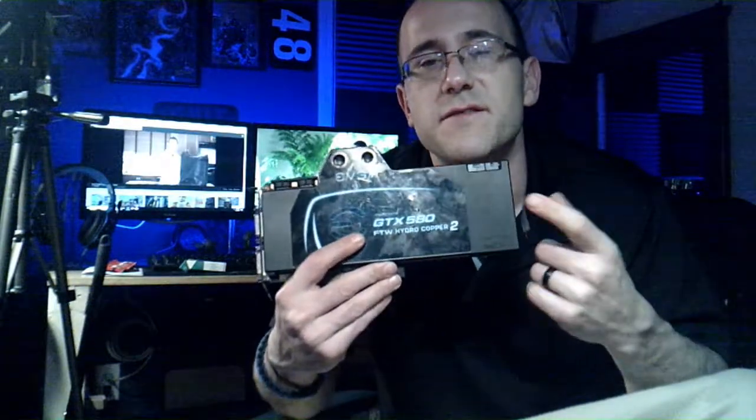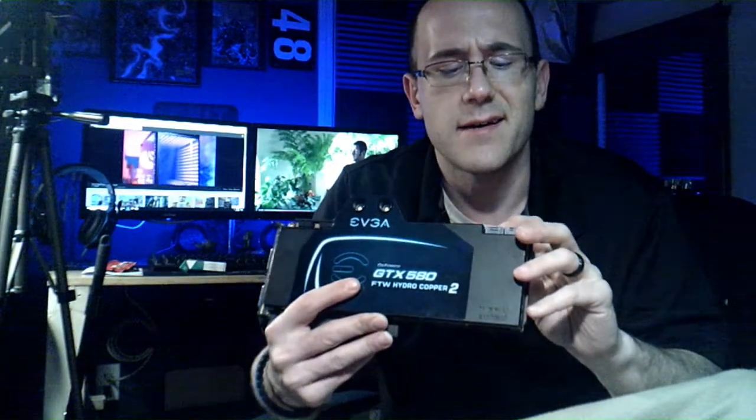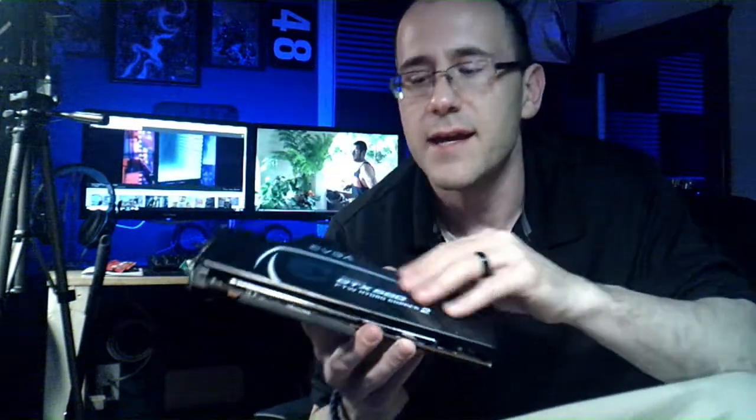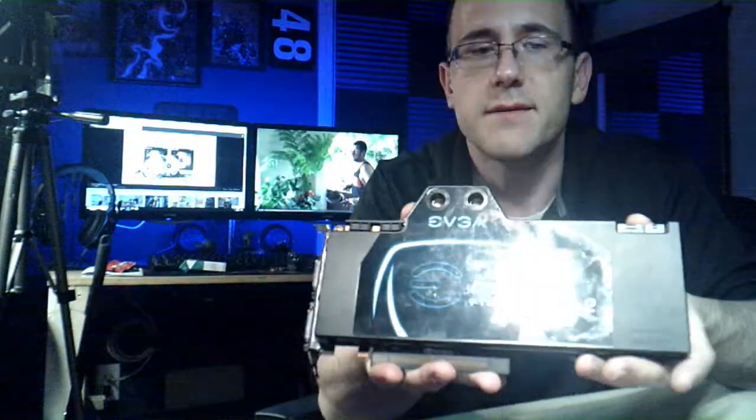I wanted to talk about this — this is a GTX 580 and I believe it's a 3 gig card. It's DirectX 11, it takes an 8 and a 6 pin power connector. It does have an SLI bridge on it right here, and it's wearing a Swiftech water block for the win. It goes both ways so I can port it either way.